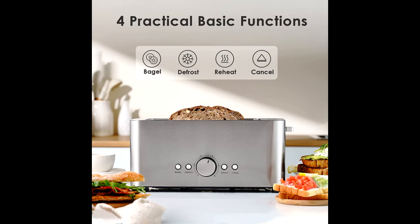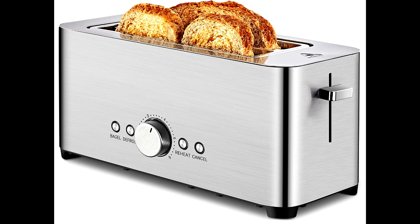The compact and slim design perfectly fits your kitchen without taking up too much space on your countertop. This stainless steel toaster is made of food-grade and BPA-free stainless steel, so there's no worry about safety issues.